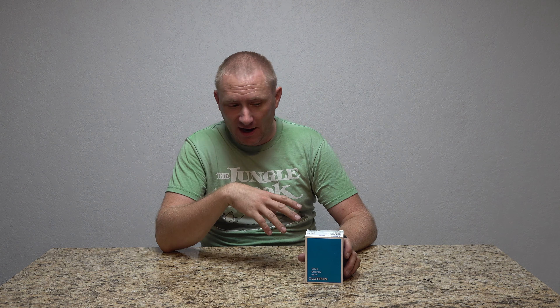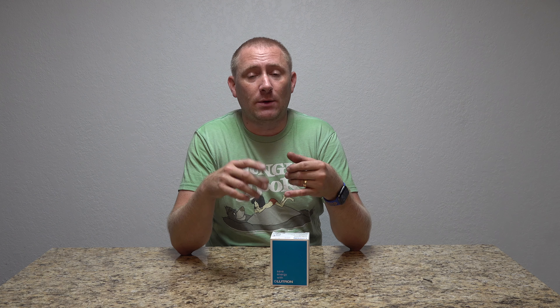This is a smart fan control that utilizes Lutron's smart Caseta Hub. This did not come with the Caseta Hub — I already had that from a previous install I did a while back. Lutron was actually really cool and sent this over to me to check out, and I love it.